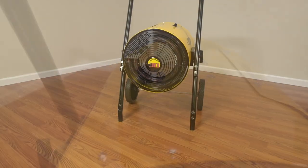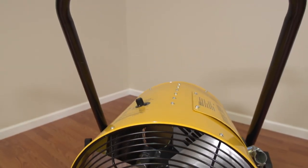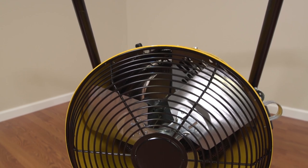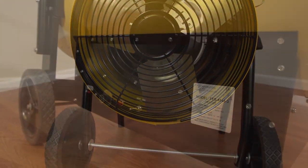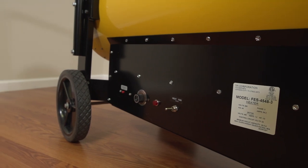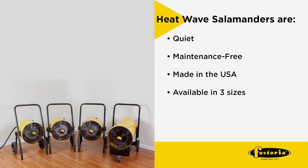TPI's HeatWave Salamander provides temporary climate control for interior job site heating and can be operated unattended without wasted time for refueling or space for fuel storage. With no threat of poisonous fumes from combustion byproducts, TPI HeatWave Salamanders are quiet, maintenance-free, and made in the USA.